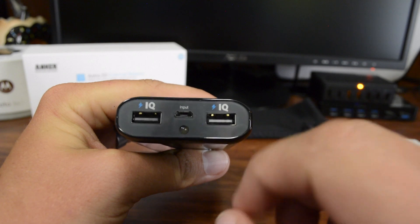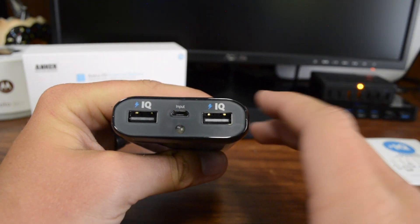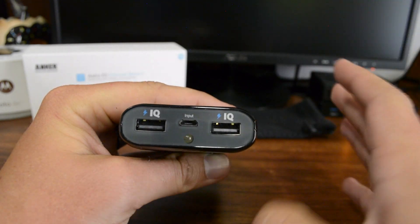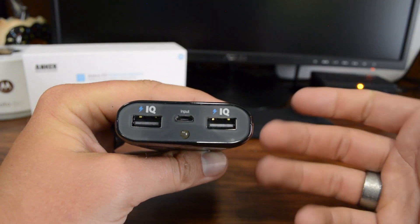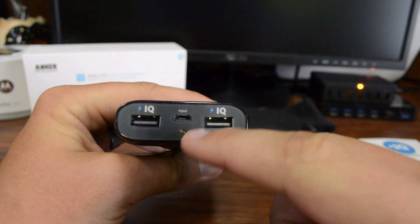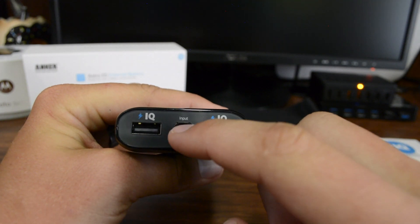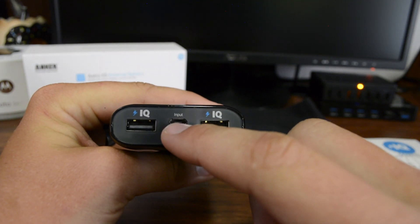Both ports have the IQ technology, which basically means it's not going to overheat your device or the battery itself. It's going to protect your device so it doesn't overcharge or put out any kind of outage you don't need going in or out of the device. If you want to charge this battery up, you just flip the USB cable around and plug it into a wall charger.